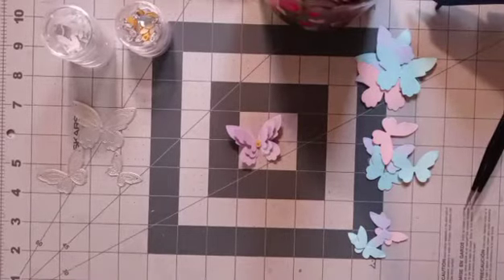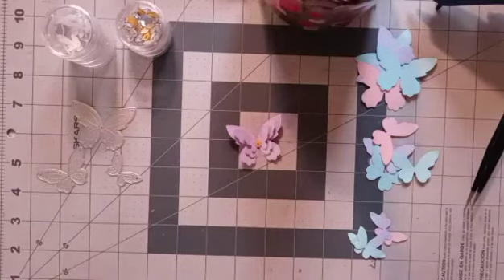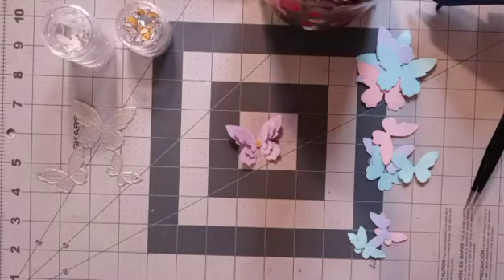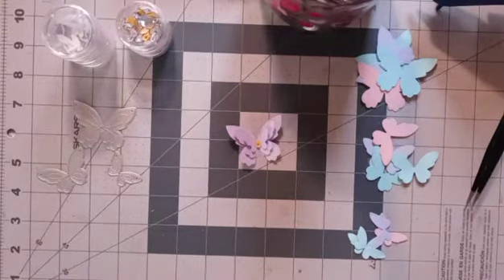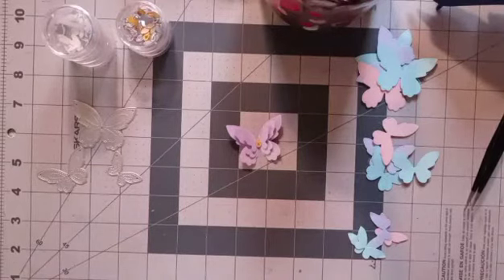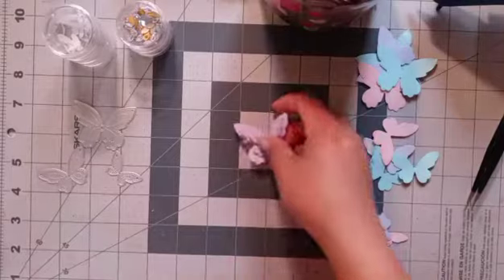Hi everyone, welcome back to my channel. Happy Monday! Today I want to do the Let's Do Die Cutting Monday, hosted by Kathy at Kathy's Creative Crafts and by Tree at Tree Craft. This is an open weekly collab and all you have to do is use the hashtag Let's Do Die Cutting Monday.